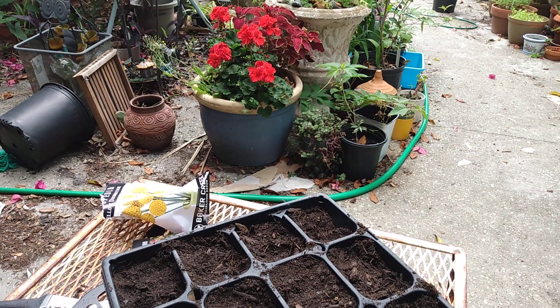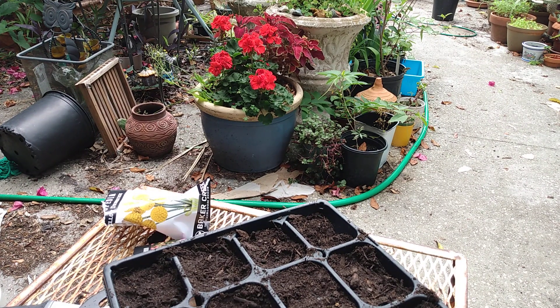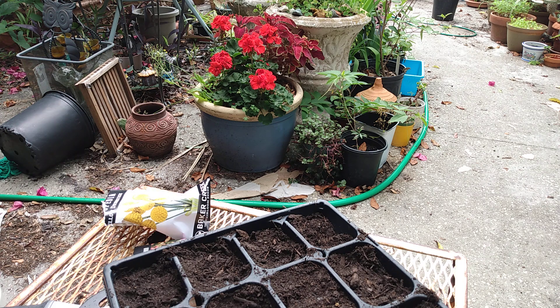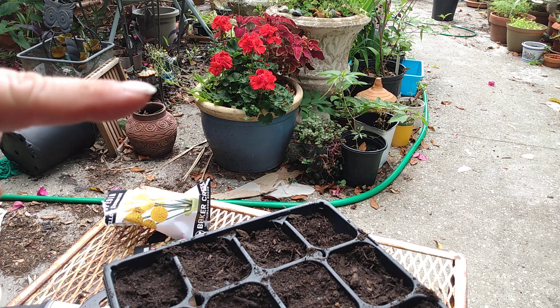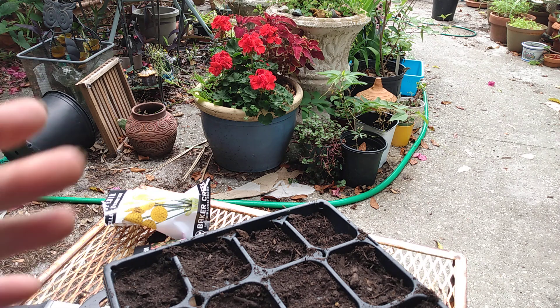I think that is it for today — I didn't realize how long this is getting. I'll see you in the next video where we'll do the sweet peas. Look at my geraniums, doesn't that look good? I found that pot in the backyard — it's a nice pot, no drain hole, kind of looks more like home decor than an actual plant pot, but that's fine. Please don't forget to hit like and subscribe. Bye!